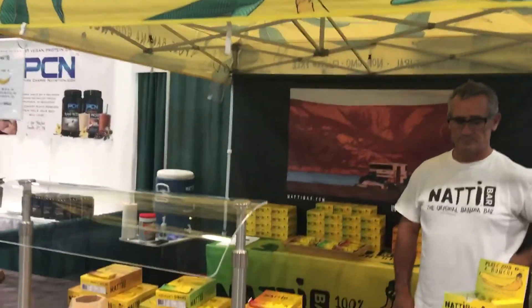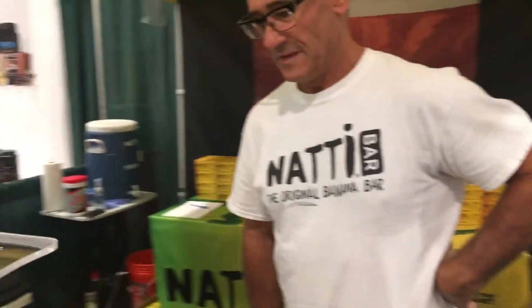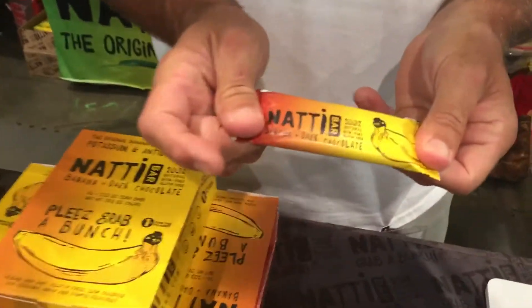We are here at the Natty Bar. This is Francois and he's going to tell us about the products. Natty Bar is a simple snack on the go, just made with banana — only dehydrated banana, all-natural. They've also mixed it with some dark chocolate, and then there's another one with cacao nibs.